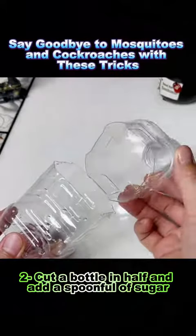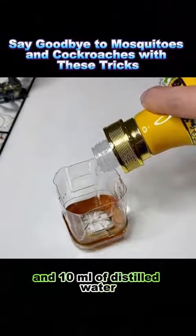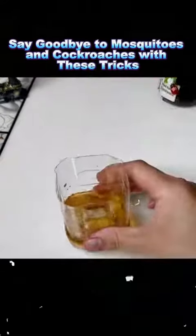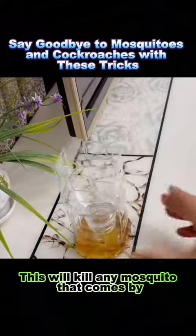Trick 2: Cut a bottle in half and add a spoonful of sugar, a bottle cap of old vinegar, 5 milliliters of liquor, and 10 milliliters of distilled water. Shake well, invert the bottle top, and place it in your room — this will kill any mosquito that comes by.